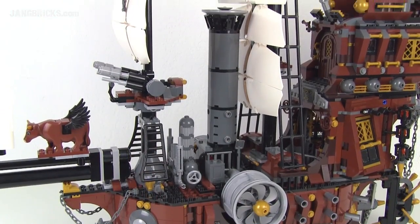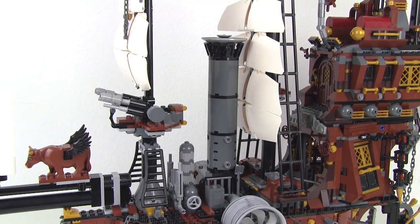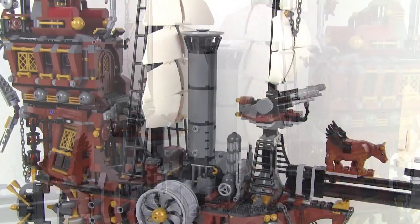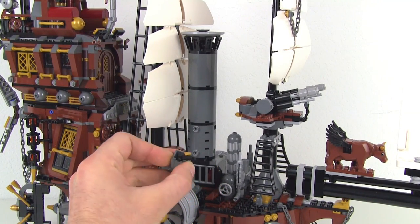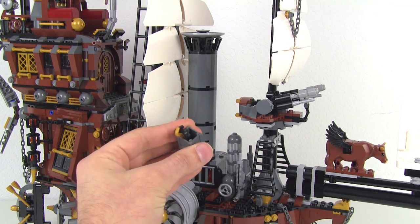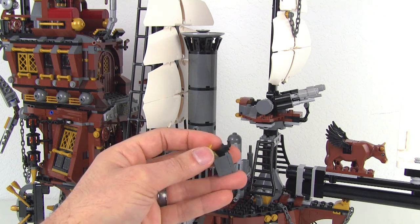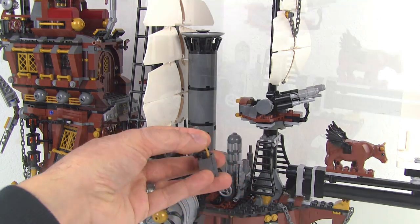One of the major features here is this huge smokestack — it's just thick and tall. It probably blocks some of the air around this thing, but it looks cool. Over here on the other side, you've got a different box that doesn't have a top on it, and this just has some weapons or tools that you can use for working on this thing. You've got a hammer and a large wrench, and also a crowbar in gold — so that's nice to get that in a pearly gold color.